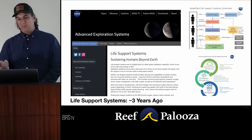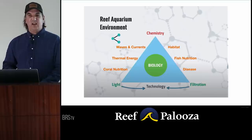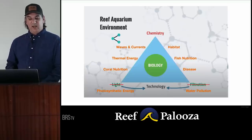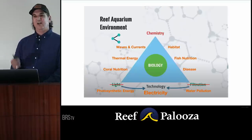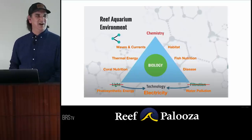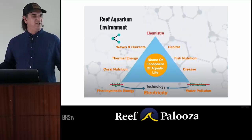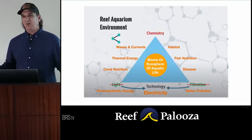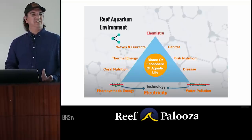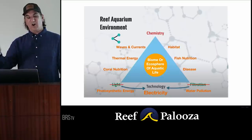These are inspirations for me, and they build simplified life support schematics to do that — environmental controls. It's not light; it's photosynthetic energy. It's not filtration; it's water pollution. And as boring as it is, electricity supports all of this stuff — if electricity goes out, it doesn't work. It's not just biology either. Biology means: how do I build all this for a fish, a crab, a snail, or any coral? This is actually a biome or ecosphere of life in the tank, where all these things have totally different needs.